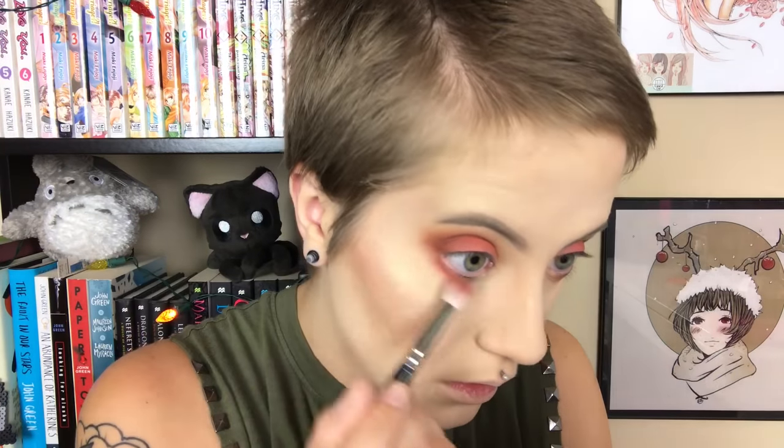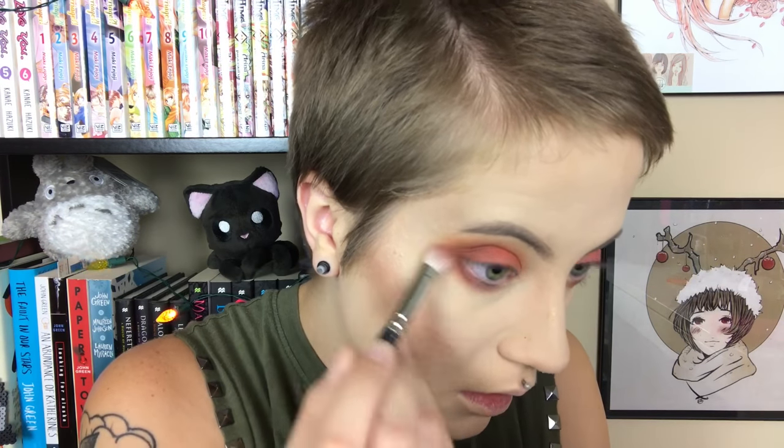I'm using the darker brown to put in the outer V of my eye to give it a little more dimension — it's a lot of orange we've got going on. Then I'm bringing that orange shade down on my lower lash line, and using the brown shade closer to the lower lash line on top of that.